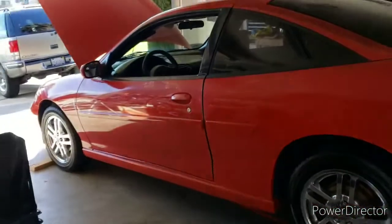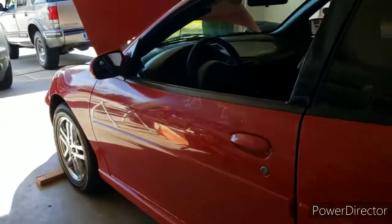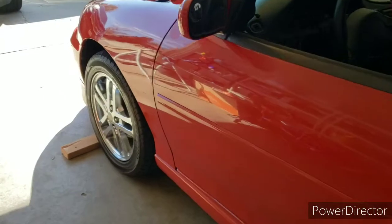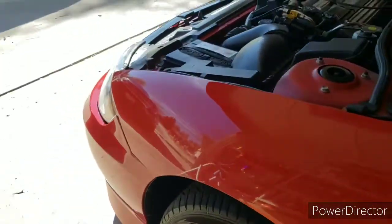Today we're doing a fuel filter replacement on this 2004 Chevy Cavalier. First thing we had to do is throw it up on the ramps — make sure it's secure, give it a nice little shake, still on there. Make sure you chock the tires.